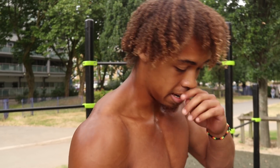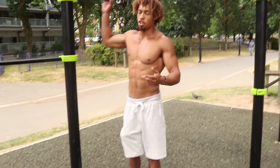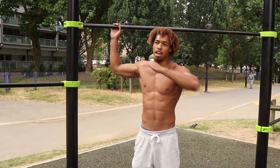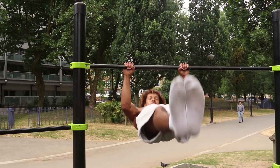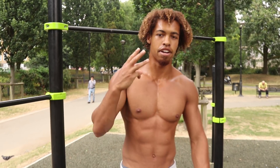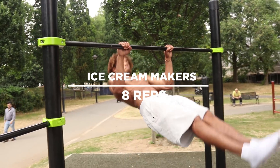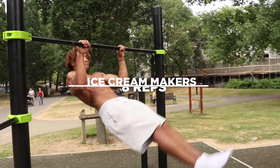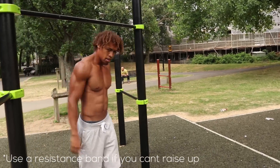Ice cream makers — this is a tough one. You may want to grab yourself a resistance band and tie it to your feet if you can't do the movement. Make sure you get into a pull-up position and keep your body as straight as possible. We're going for eight of these, in three, two, one.